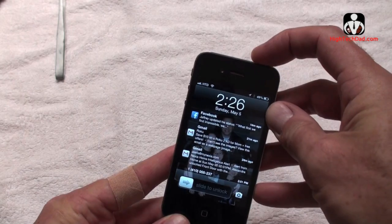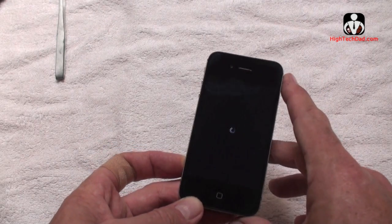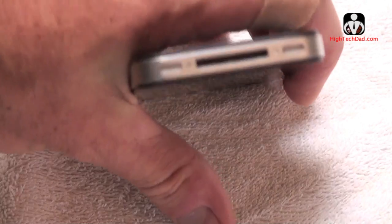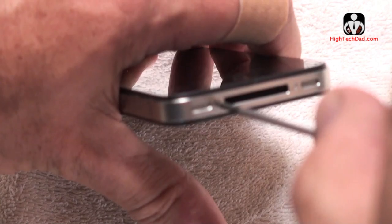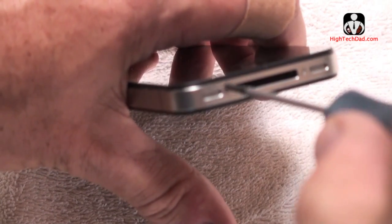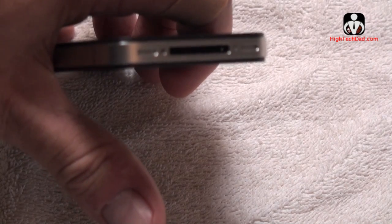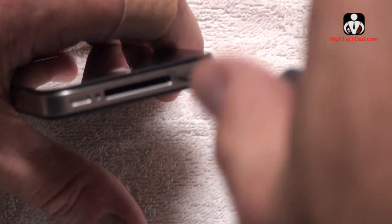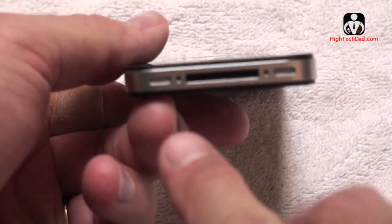So the first thing you have to do is power down your iPhone. We're going to do that and then remove some of the screws from the bottom. Now that we've powered off the iPhone, we're going to remove these two screws right in here. Sorry about the focus — my camera isn't happy being this close. First screw — take it off, store it in the first container. We'll do that with the next one. So you've got the two screws out.